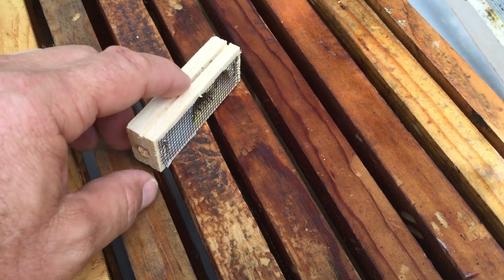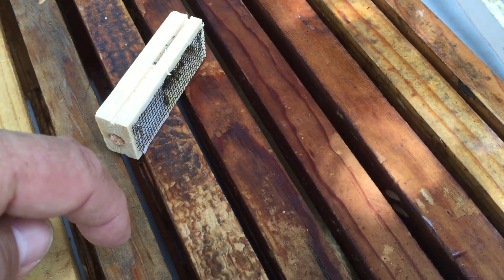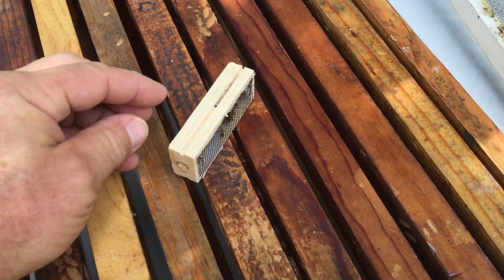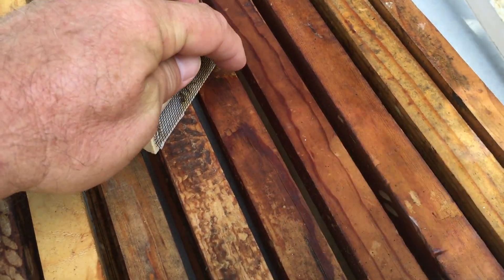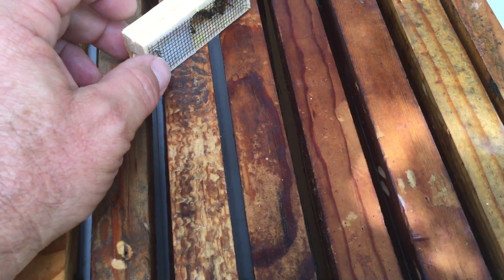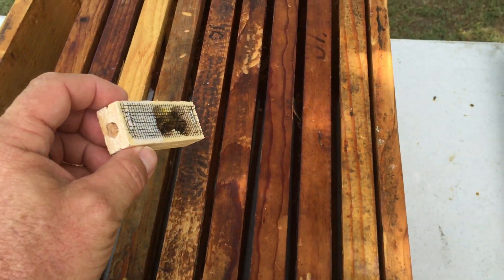Just hold one hand on the cage, take your finger and wipe off the bees — you ought to be able to wipe them off easily. That means they don't have a queen; they want a queen. They'll be sifting, coming up and on the cage. Three or four minutes later you ought to be able to wipe the bees off the cage. That doesn't mean we just pop her open and let her out, but we can begin to introduce the queen into the colony. That saves you from just burning a $40 bug.